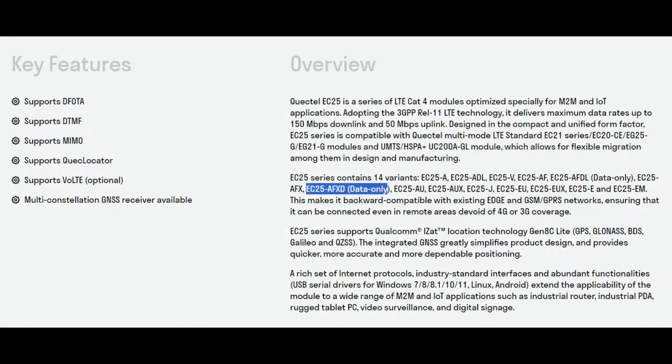There are a couple of different modules in this family. The reason you might want to know the module is because you want to use the AT command set directly - you can download it from the Quectel website. Note that this is the AFXD data-only version, which might be handy.